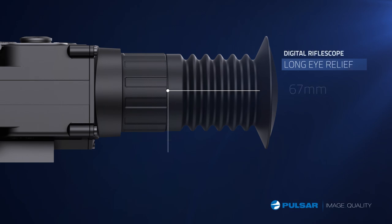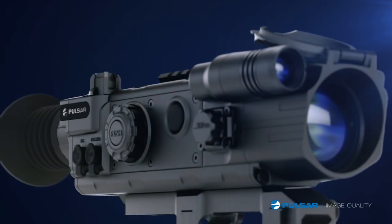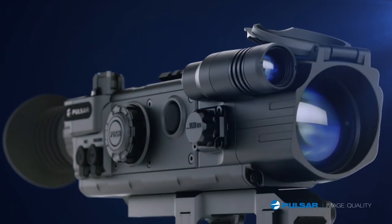The Digisight features a long eye relief of 67 millimeters. The Digisight is packed with features and easy-to-use controls conveniently located on the unit's exterior.